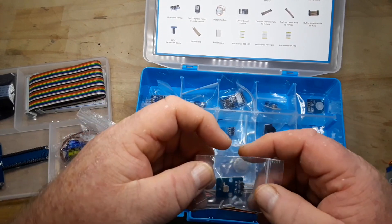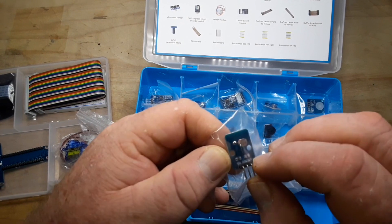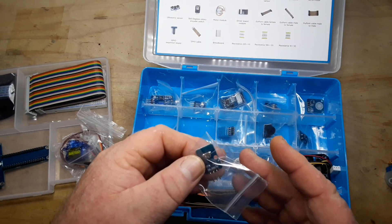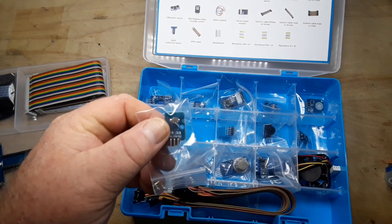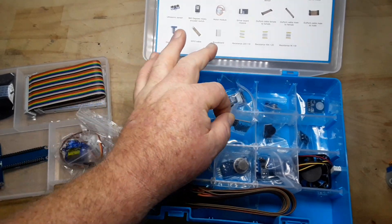Then we have an LDR, and it looks like it has a tiny little resistor on there. You have to use an LDR with another resistor to create a voltage divider. We have a DHT-11, which is a temperature and humidity sensor.